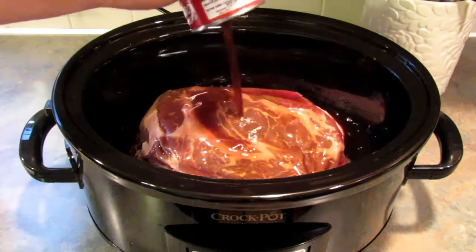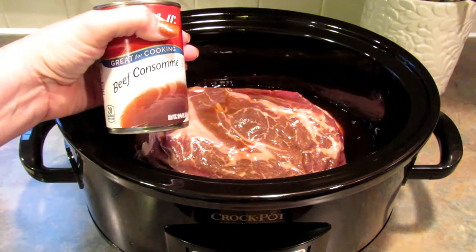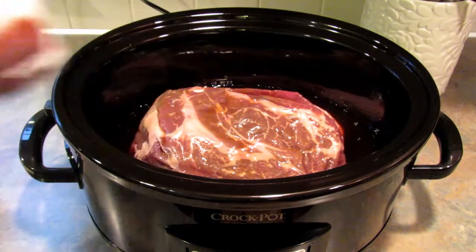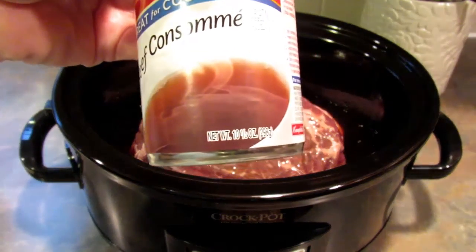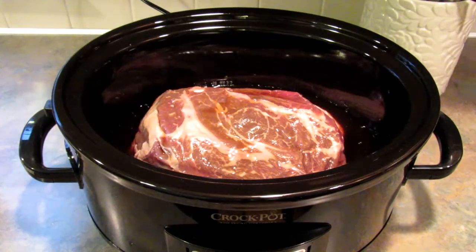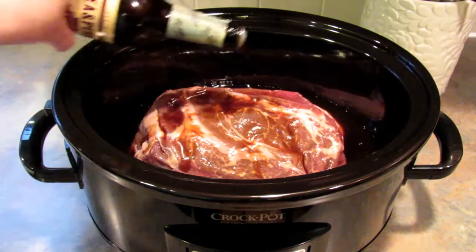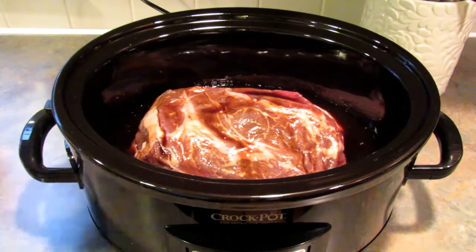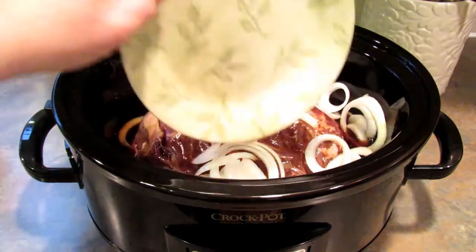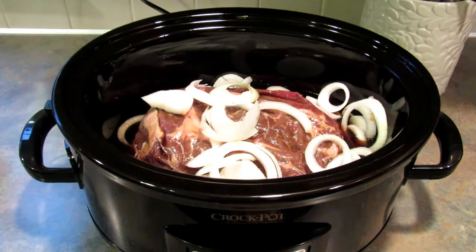Beef consommé has more flavor than beef stock, so definitely use the consommé — these are ten-and-a-half ounce cans. Add a couple of shakes of Worcestershire sauce; no real measurement, just a little bit. Then one small onion, cut up, and that's all there is to it.